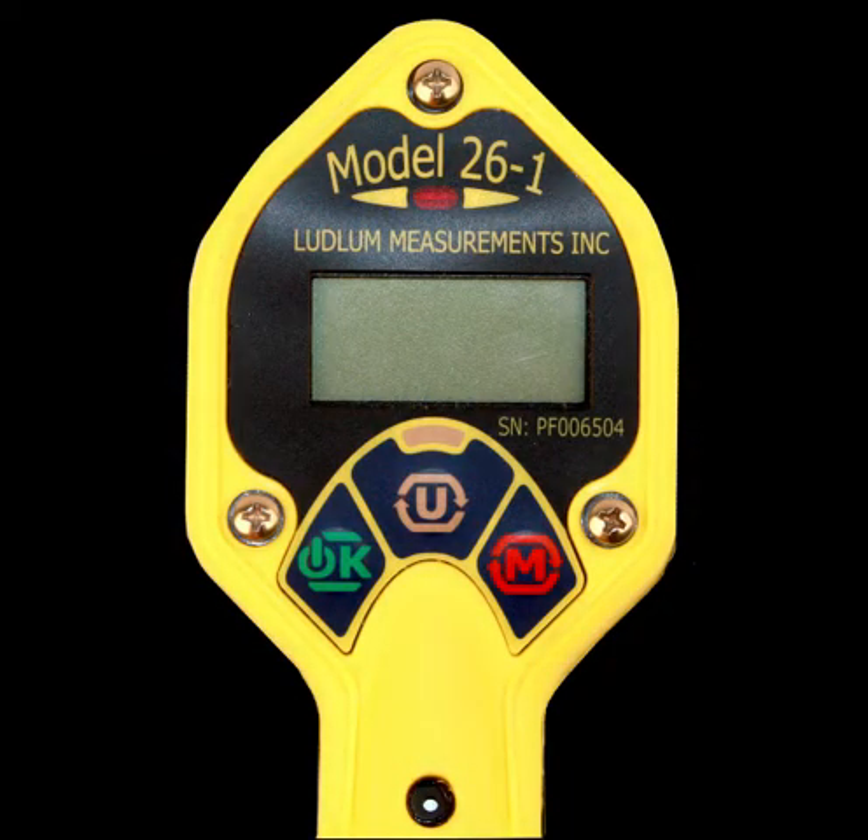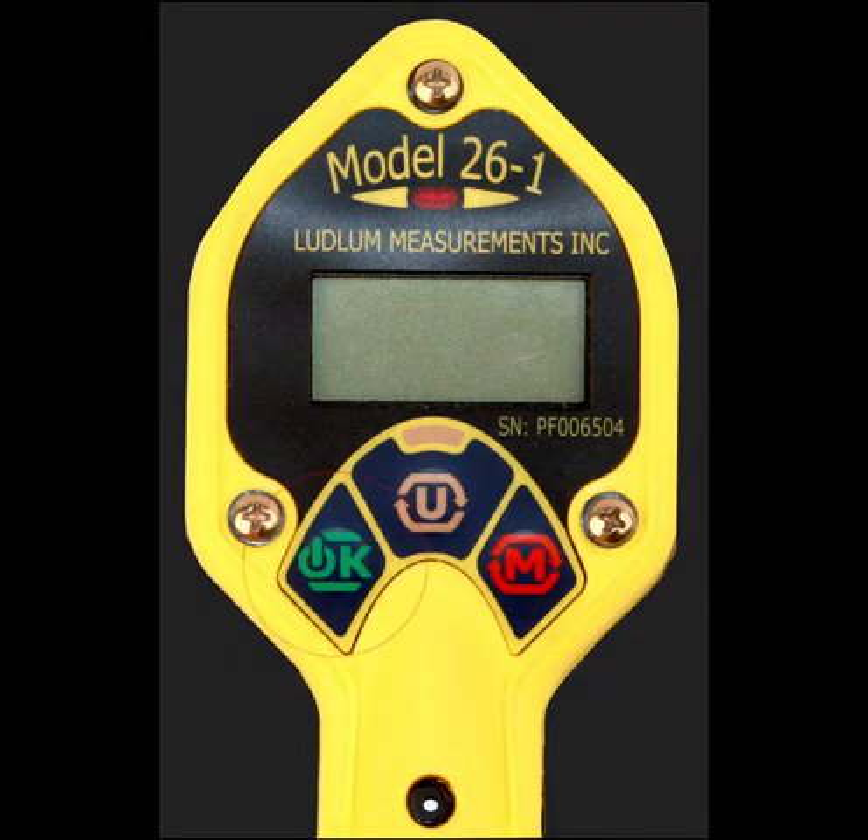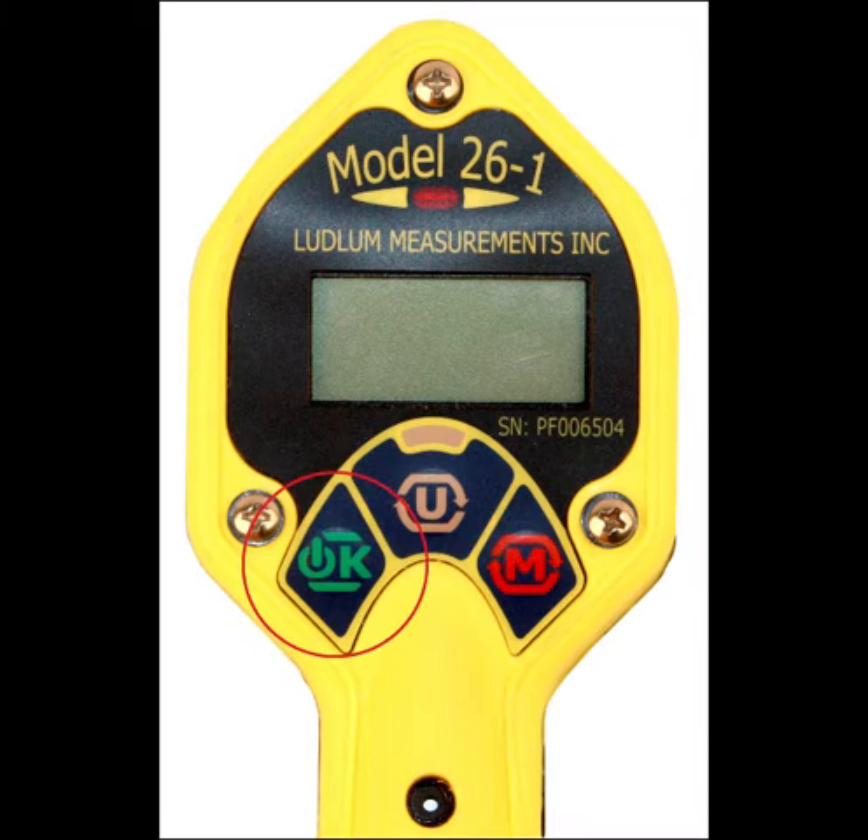The Model 26-1 has three operational buttons on the front of the instrument. The first button is the OK button, which has multiple uses: it is used to power the instrument on and off, silence the click audio, reset the max mode, start or reset the count timer, and to acknowledge audio alarms.